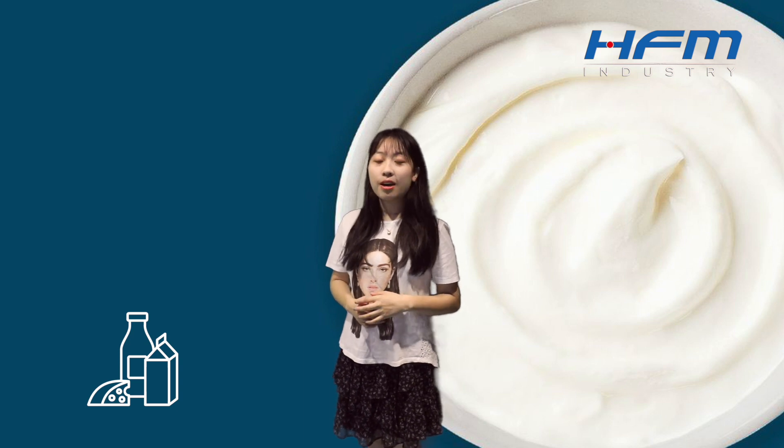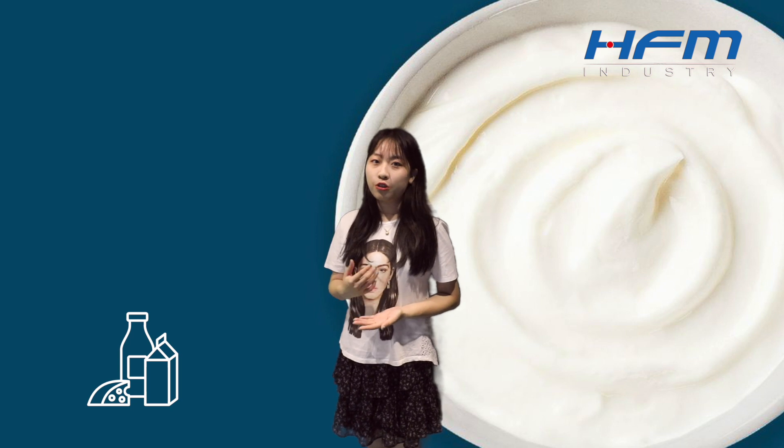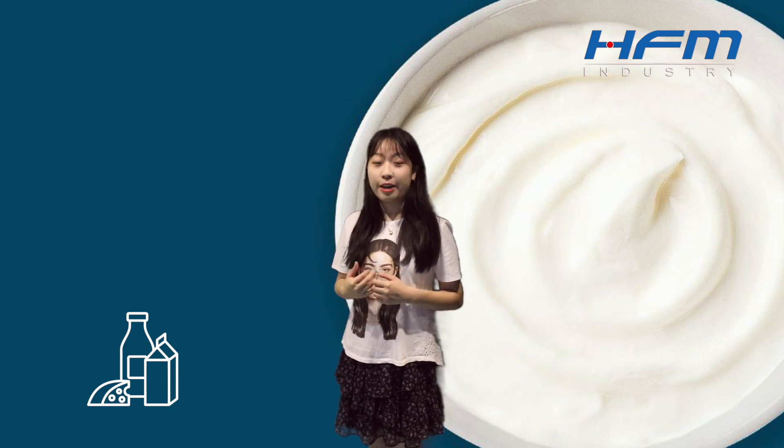Hello everyone, this is Gigi. Welcome to our channel. As we all know, milk is packed with multiple nutrition. Today, let's review the secret of milk production.